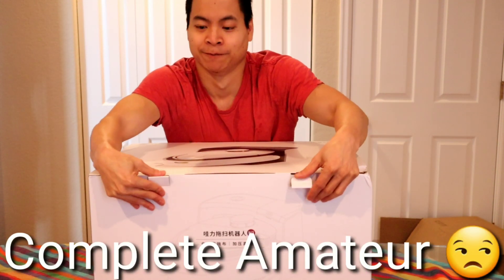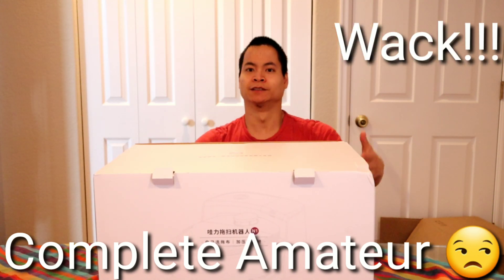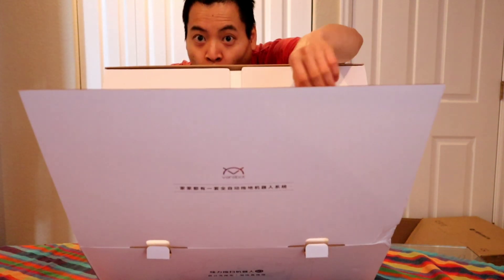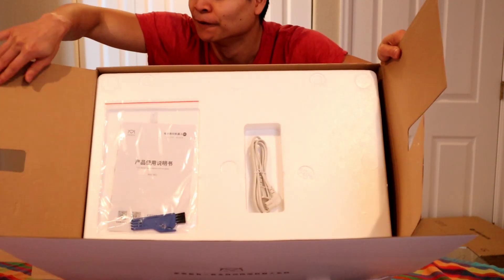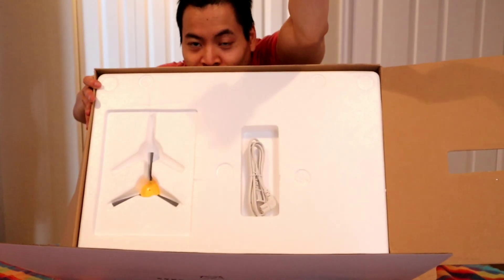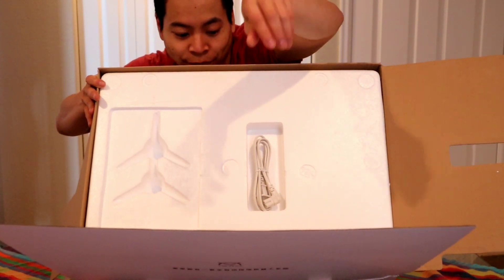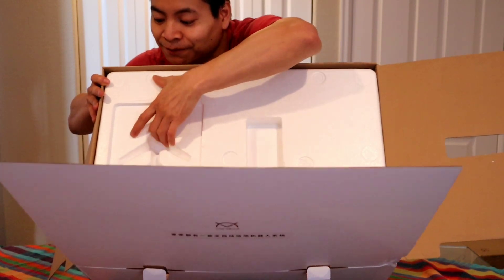Let's try this again. Okay, here we go. I opened up the wrong side of the box. Looks like we have an instruction manual. Looks like we have an extra side brush here. Power cable.